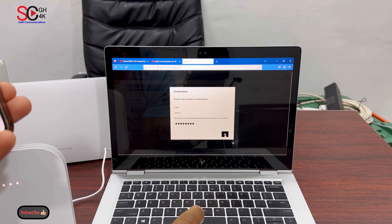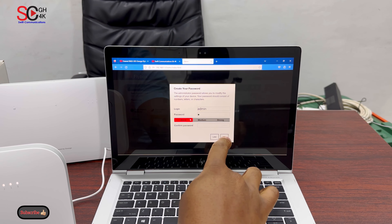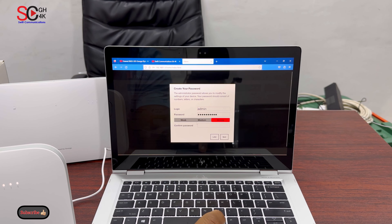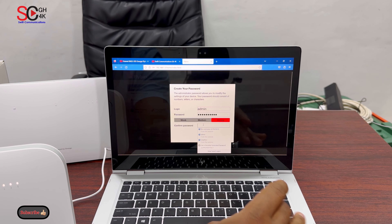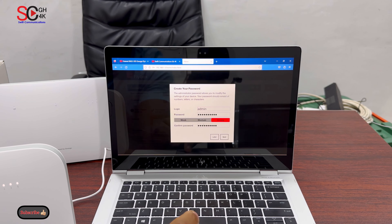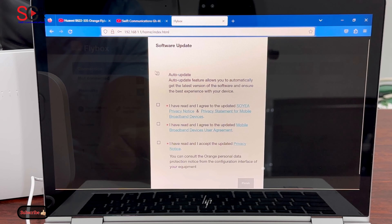When you are done, click on OK. Now we are prompted to change the login password, so let's change it to 'huawei b622'. I will confirm the password again: 'huawei b622'. Now we check all the boxes — one, two — you check all four boxes and click on Finish.